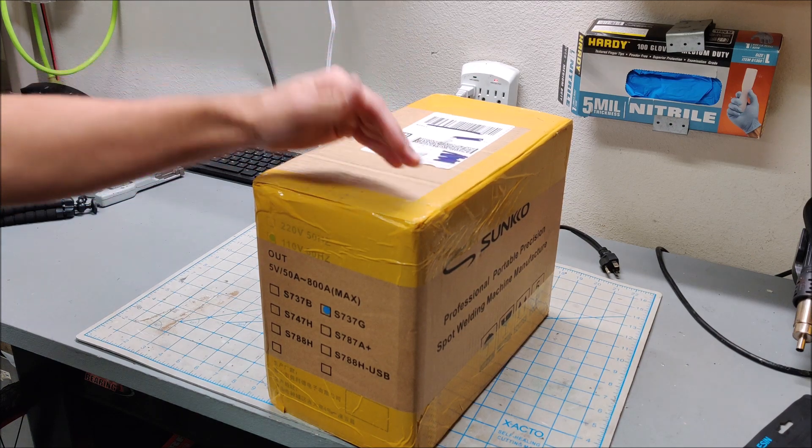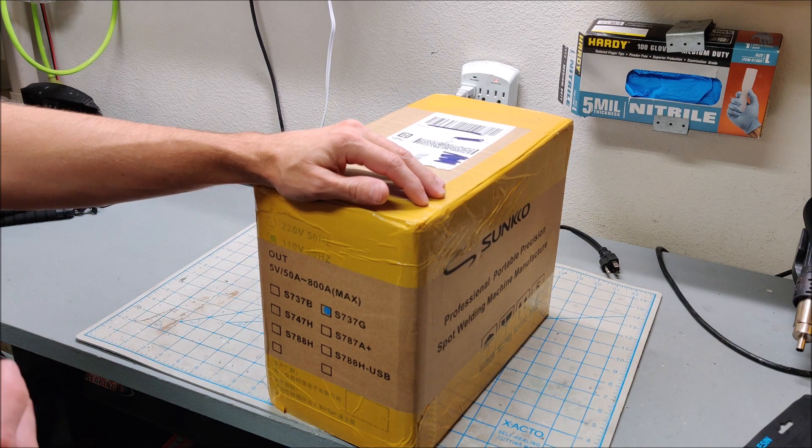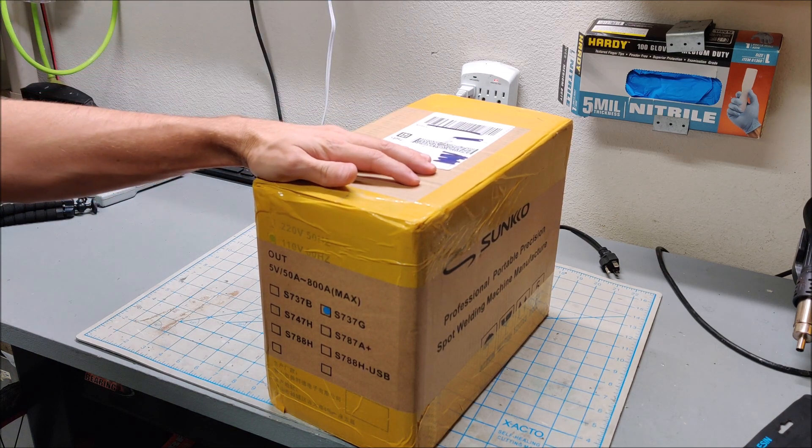It does have the fixed needles, and I'll probably at some point do a modification to convert it to a pen spot welder to help with bigger packs. But for now, let's open this thing up and see what we got.